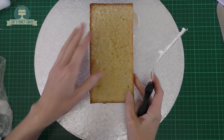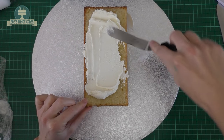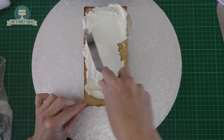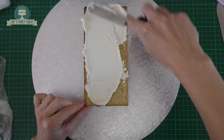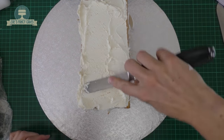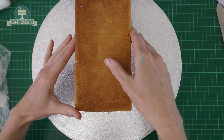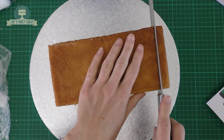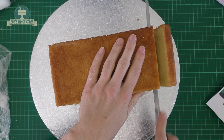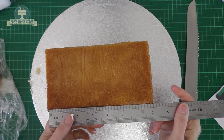The reason the cake doesn't look very soft is it's been in the freezer — otherwise it tends to crumble a little bit when you cut into it. I'm putting buttercream between each of my layers. I've got all three layers on now, so each layer is about an inch or so high. I've just trimmed a small amount off each end where the cake dried a little in the oven.